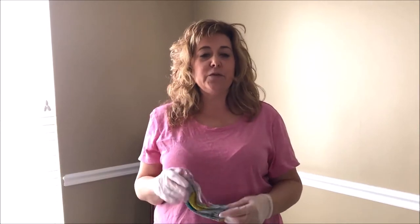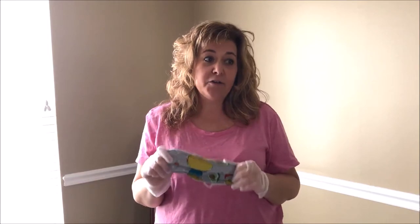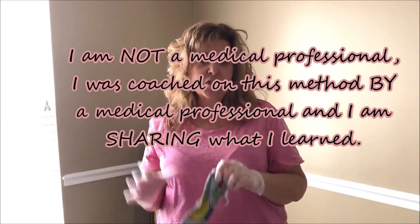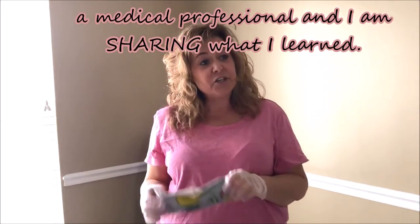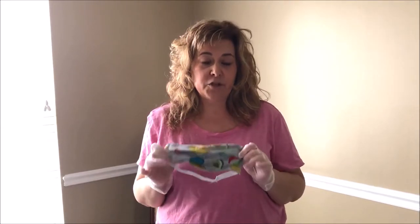Hey guys, it's Dana and I'm happy to be with you. We're all in this together and I want to give you a few tips about safely using your face masks. Whether the face mask is disposable or reusable, it's really important you know this. I have been coached on how to use these face masks by a medical professional. I am not claiming that I am a medical professional, I am just simply sharing information that I've been given, and I hope to help a few more of you to stop the spread of COVID.